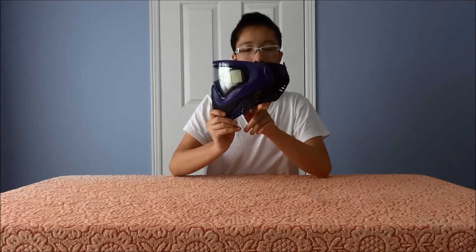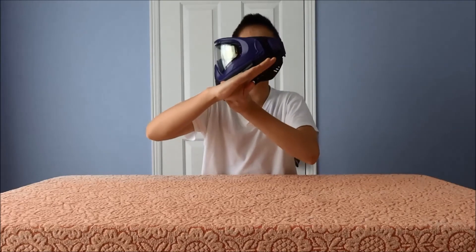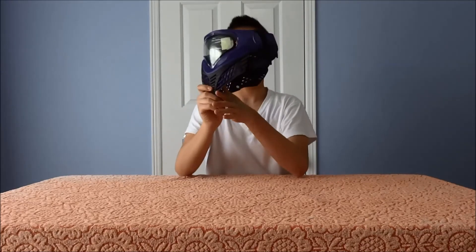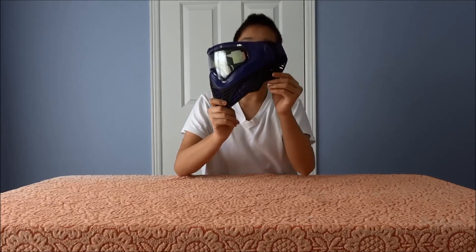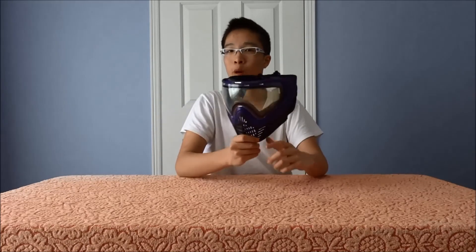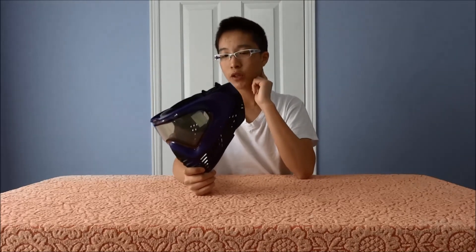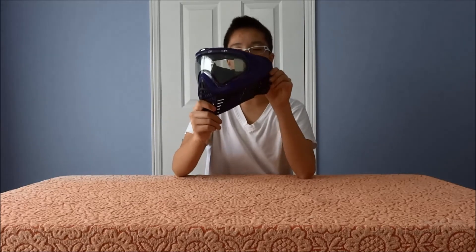Another feature is the drop-down ear. This differentiates it from other masks — something like the Dye, whose profile just goes straight up for the ears and doesn't protect your ear lobes. About half my ear gets exposed when I wear the Dye. With this mask it drops down just enough to cover up to your ear lobes, so you don't have to worry about your ears being exposed. It is a hard ear.